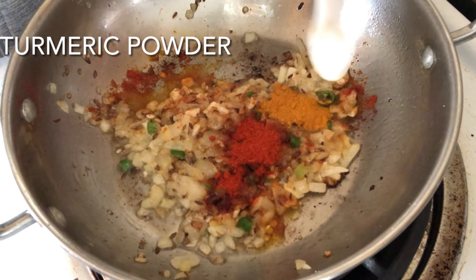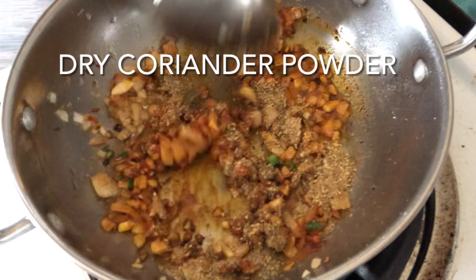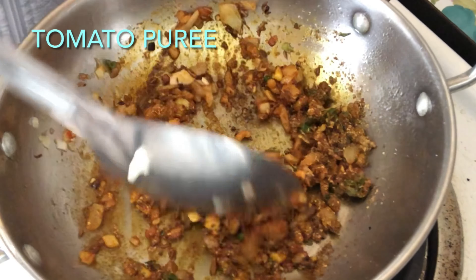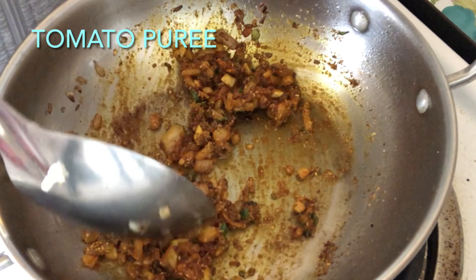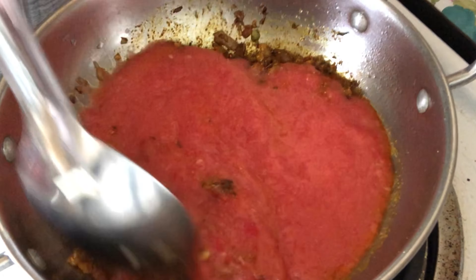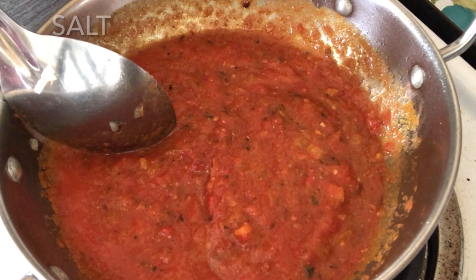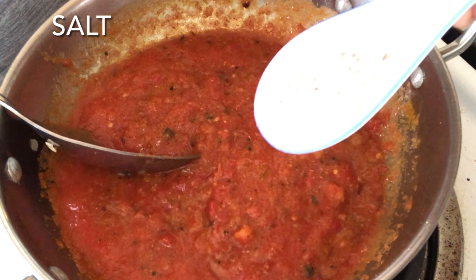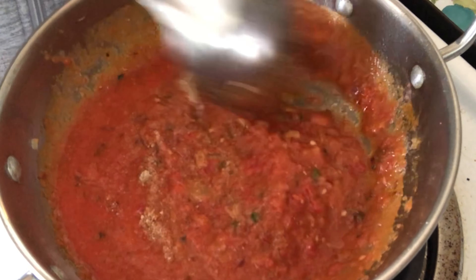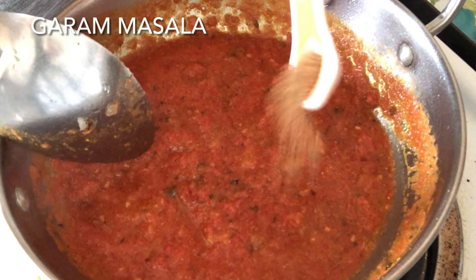We'll add chili powder, turmeric powder, cumin seeds powder, dry coriander powder, kasuri methi, and tomato puree. We'll mix all these together and let it cook on medium flame. We'll also add salt to taste, dry mango powder, and garam masala. We'll mix it all nicely.